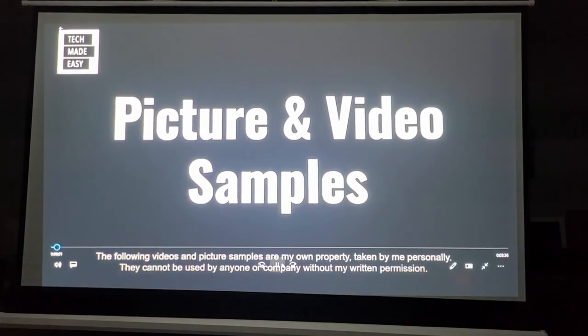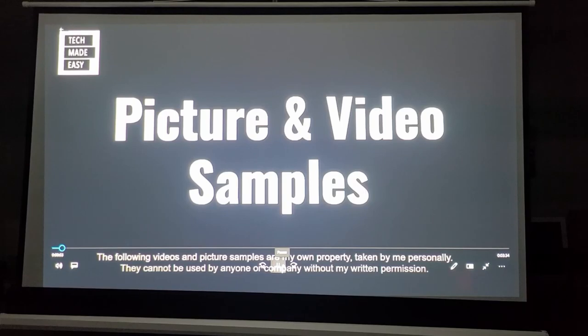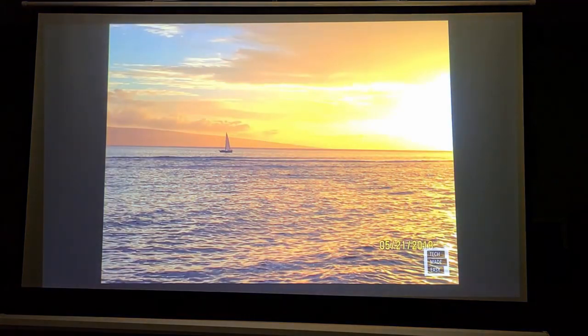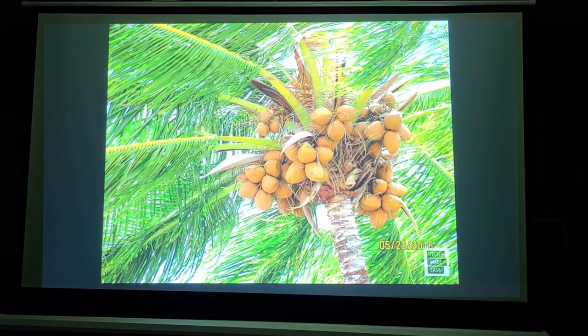Now it's time to show you some pictures and video samples. The sound you're hearing is coming from the projector's built-in speaker — it's not bad at all, actually sounds really good at level eight. The first picture is from Hawaii — beautiful colors.